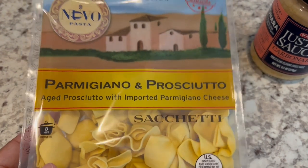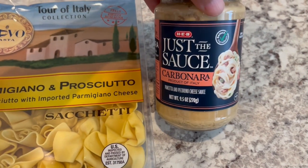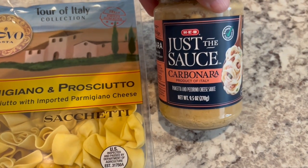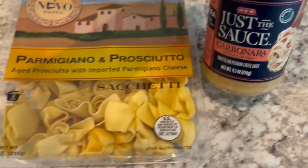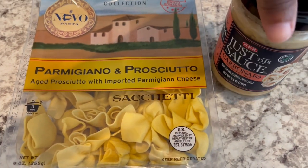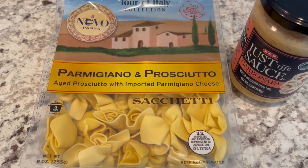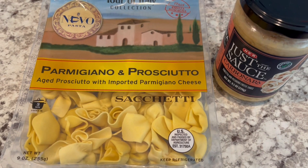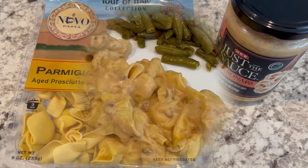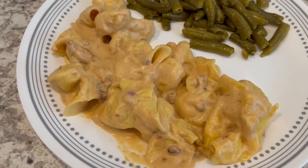They're stuffed with prosciutto and parmesan cheese. I had this pasta sauce in my pantry from HEB that I'm trying to use up — it actually calls for eight ounces of pasta so this nine-ounce package is perfect. I'm just going to prepare the pasta according to package directions and then stir in the sauce and get everything heated up.